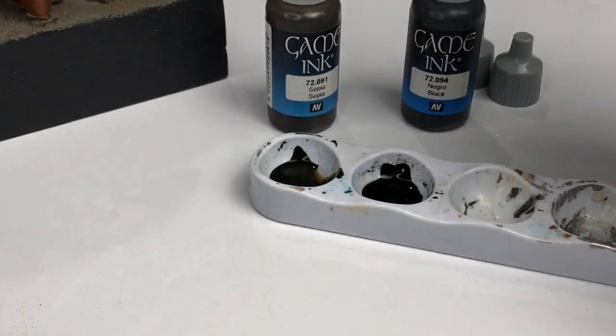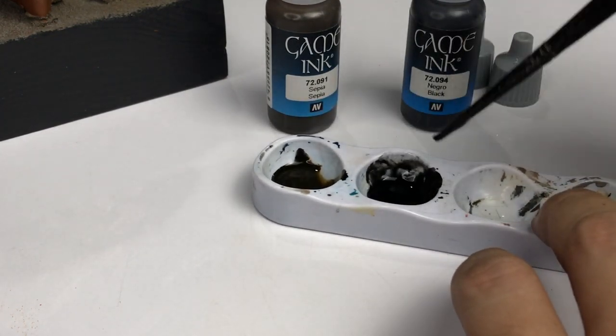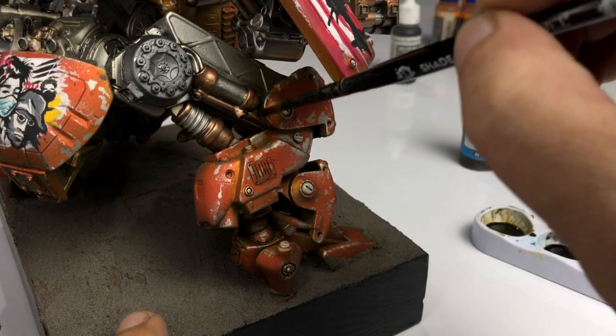Inks are great for filtering. I added a bit of flow improver to retard the paint — it slows down the drying time so that you can manage the watermarks better.